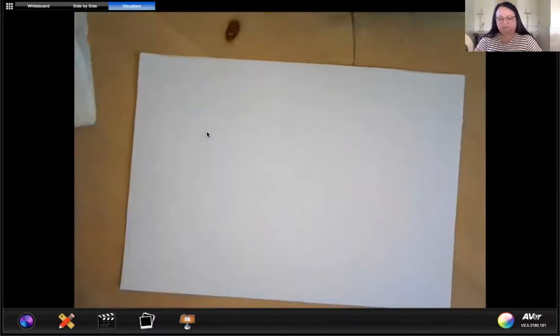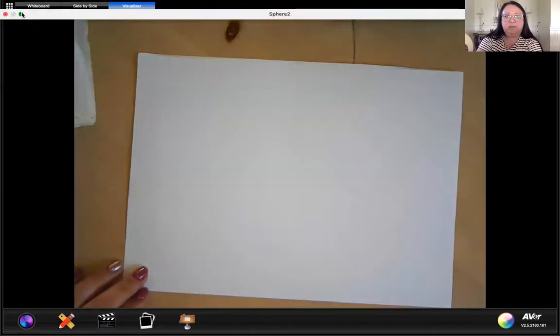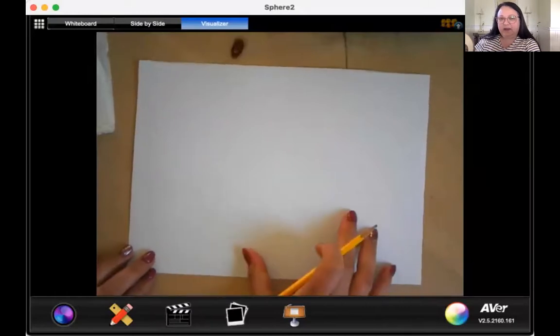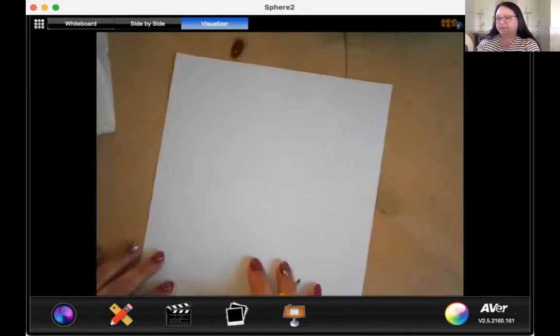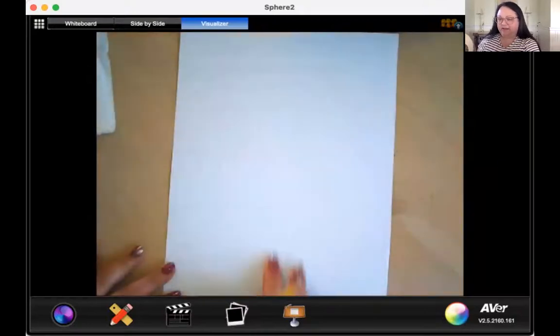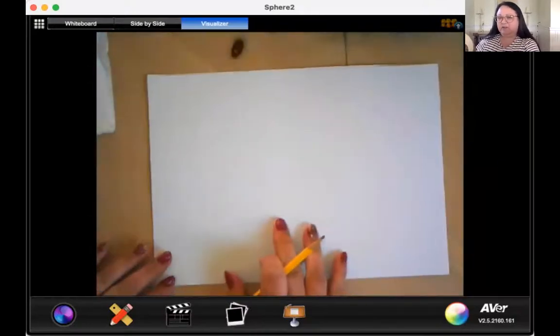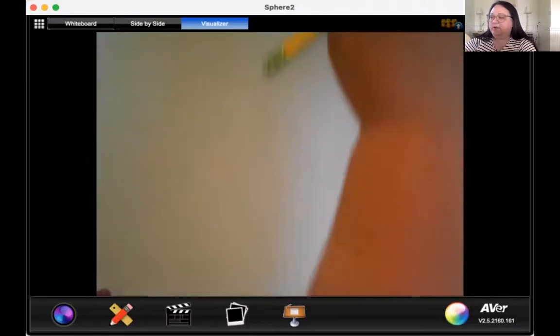You're going to go ahead and turn your paper landscape like this. Landscape is the wide way across. Up and down is portrait, like this, or the long way up and down. The long way across is called landscape, and that's what we want to see today — landscape on your paper.